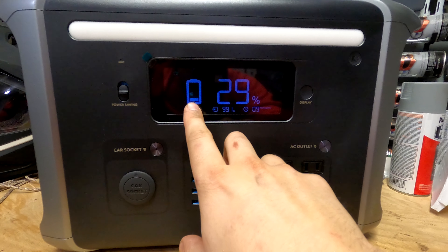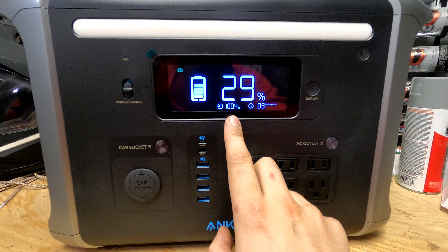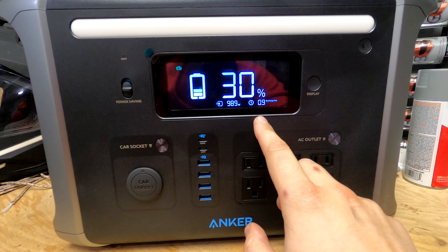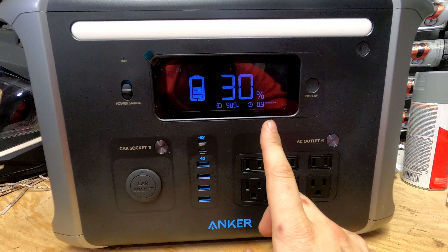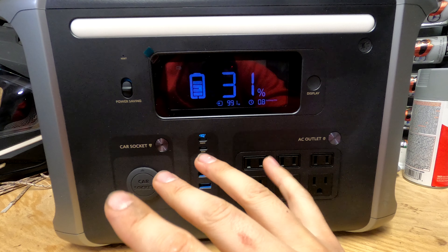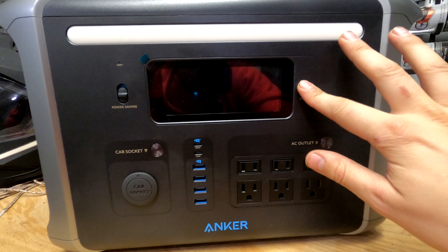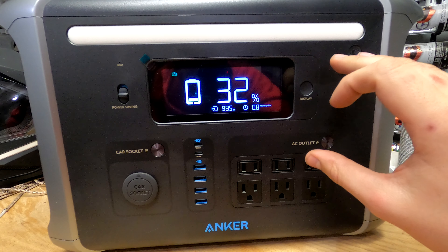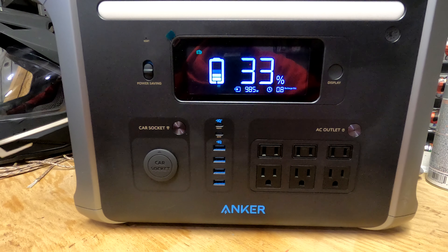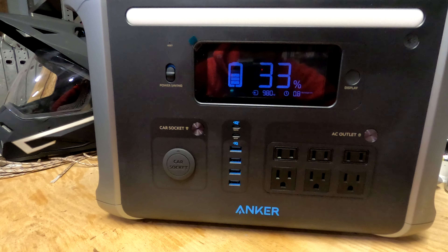It's now plugged in and recharging — we're at 29% battery with the charging indicator on, and it's showing power input maxing out at almost 1000 watts. The display says recharge hours of 0.9, so about an hour to get to 100% charge. That is really fast — one of the big reasons I chose the Anker over the Jackery is the rate at which it recharges. That's important when I'm out on the trail recharging with solar panels.